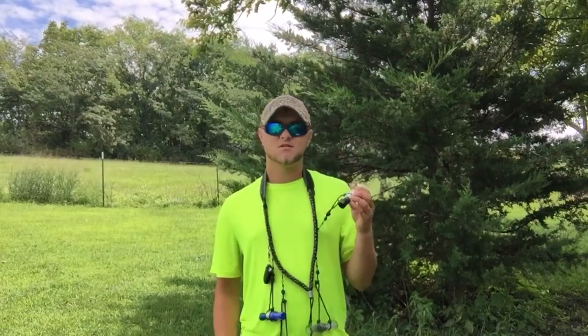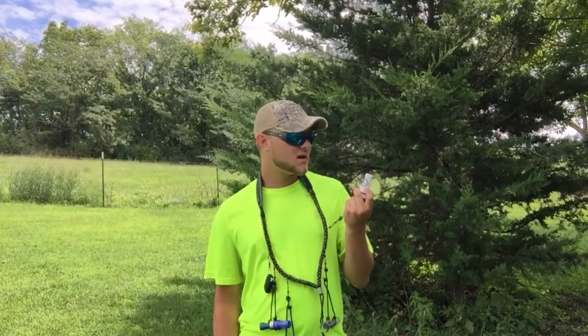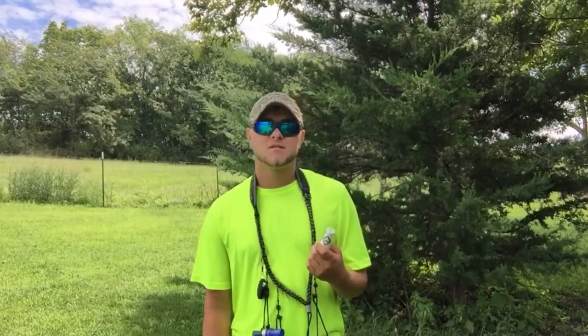Hey guys, today I'm going to talk about Snogies calling. One of my other popular videos on here is of me blowing this Quackhead Snogies call, and this Snogies call is probably five years old — I got it in 2011.